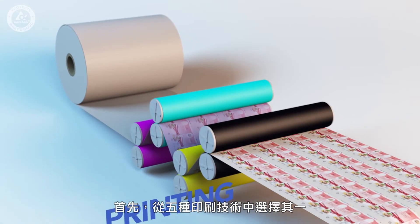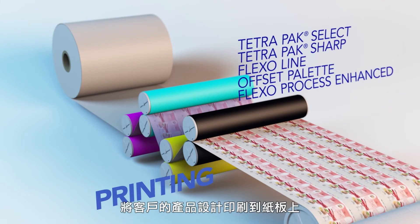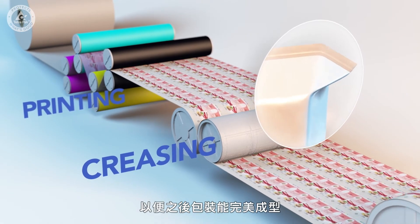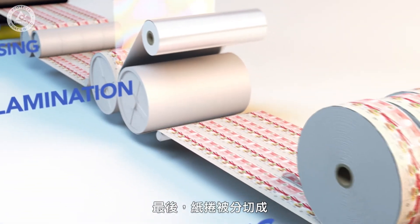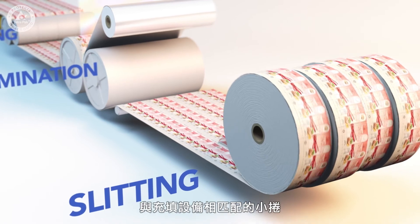First we print our customer's design on the paperboard using one of five different printing techniques. Then we score crease lines on it, making it possible to form perfectly shaped packages. Next we laminate it at high speed. And finally we slit the big rolls down to the right size for our filling machines.